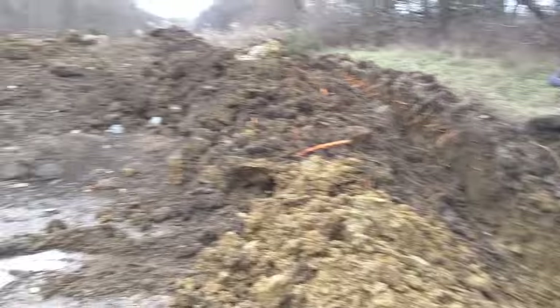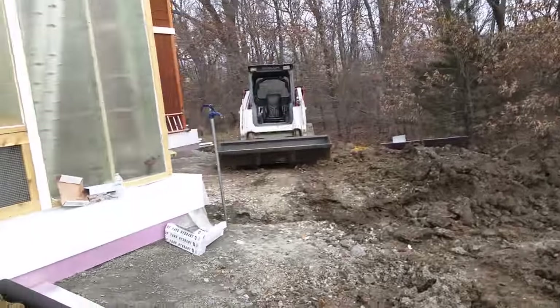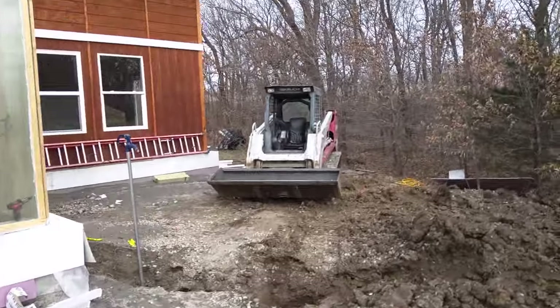Here's the drainage pit — this is all going to get covered now using this bobcat. It's pretty muddy in here, so starting first with burying this line so we can have easy access.